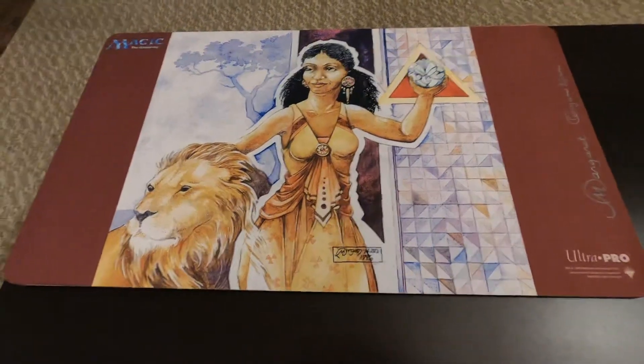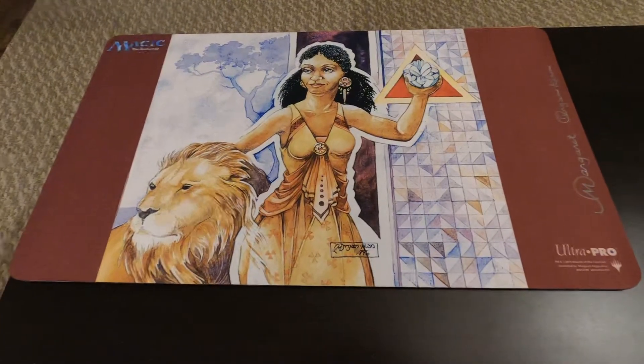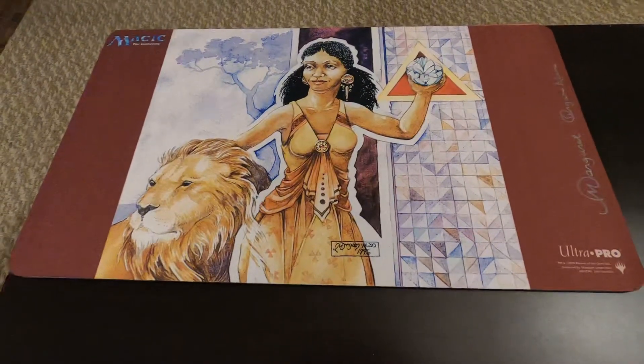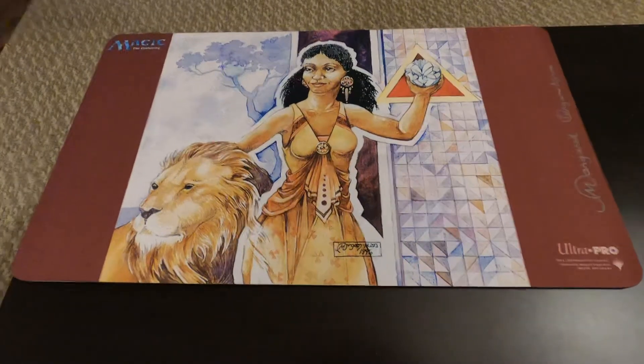For those of you who don't know Vintage Magic, Lion's Eye Diamond is from Mirage, and it's probably one of the top 100 iconic cards ever printed, in my opinion.